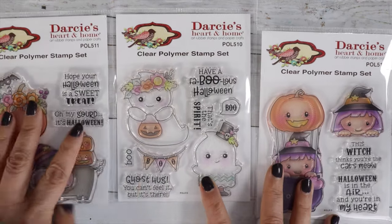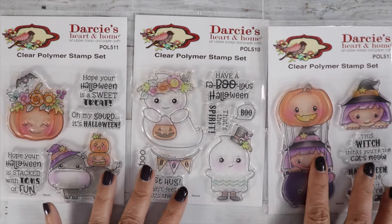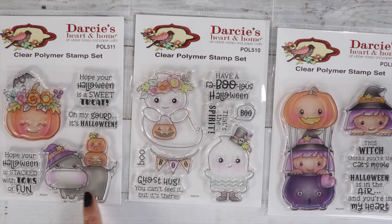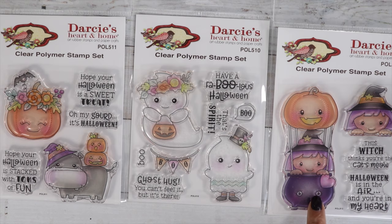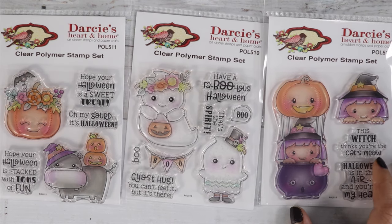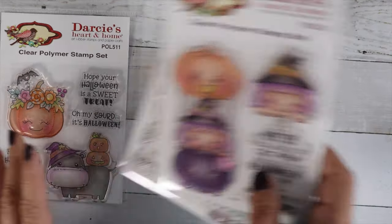Those are from Jessica Lynn Original. We've got new items from Darcy's Heart and Home — some cute stamps I have left in the shop, cute for Halloween. I love these ghosts, a cute little hippo with pumpkins on its back, a cute pumpkin, and this little cauldron that looks like a hot air balloon with a little witch in it. And then some cute little sentiments. Love Darcy's stamp sets.